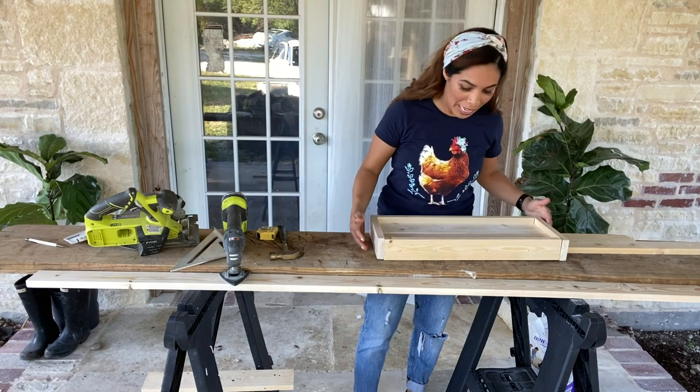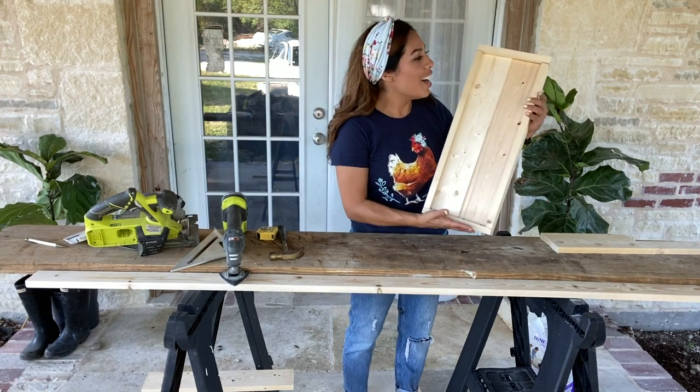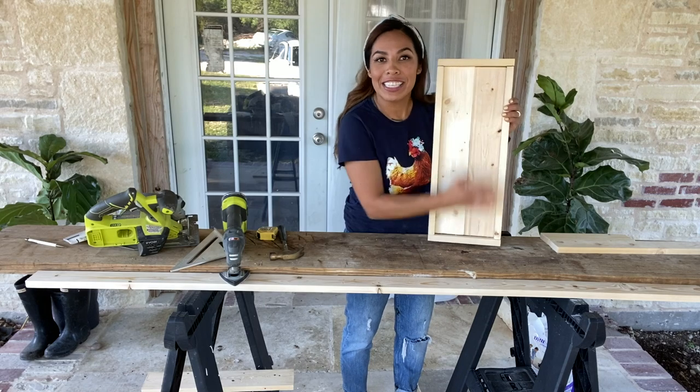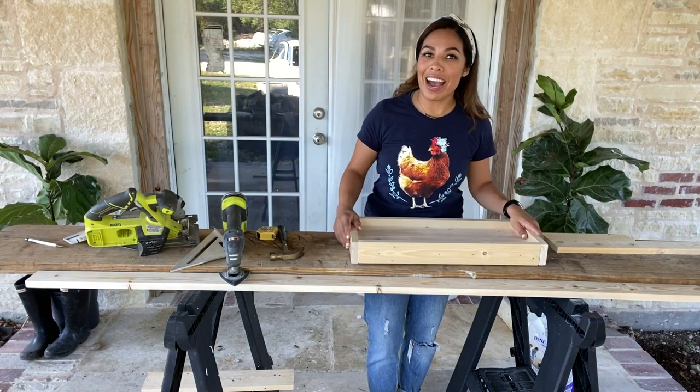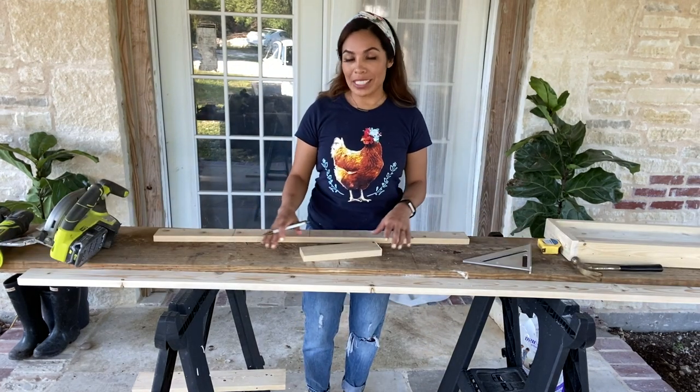And that's how it's done, y'all! Are you impressed with my skills? I know you guys are — that's why y'all be watching me every week. Alright guys, here is the top of my chicken table where I'm going to be able to place all the little treats. We are halfway through — let's continue!